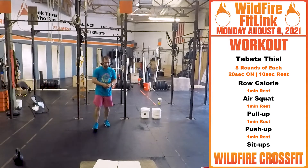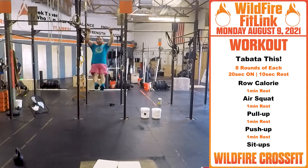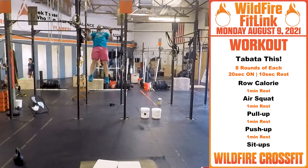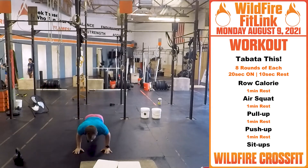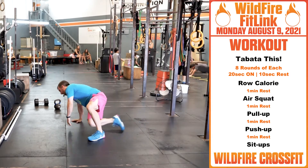Next Tabata is gonna be pull-ups. Use that beat swing, get a nice kip or get a nice butterfly in there. After that you get a minute rest, then into push-ups — keep it nice and close, tucked in. You get another minute rest.